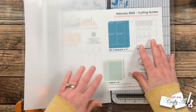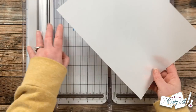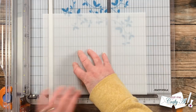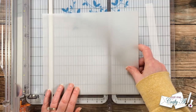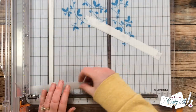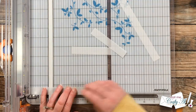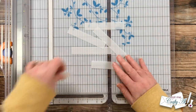For my cards today I will be stamping my sentiment on vellum, so I'm going to cut three strips from the top of my piece of vellum that are three-quarters inches tall. Then instead of cutting them to three and a half inches wide, I'm actually going to cut the strips in half at four and a quarter inches. This way I'll have some extra room at the end to fold the vellum around so I can adhere it to the card without the adhesive showing through the front.